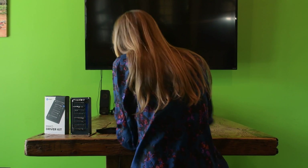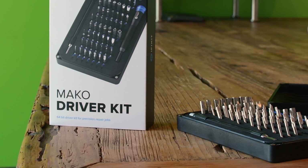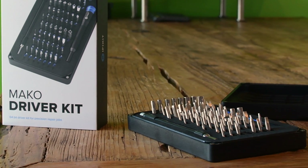iFixit's Mako driver kit is the complete screw-turning solution for precision repair jobs. Perfect for fixing most electronic devices including cell phones, game consoles, laptops, or even small appliances.